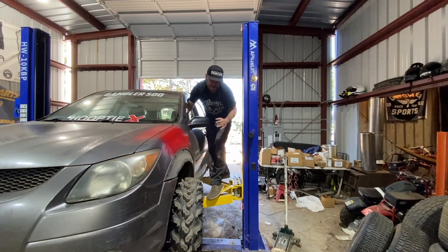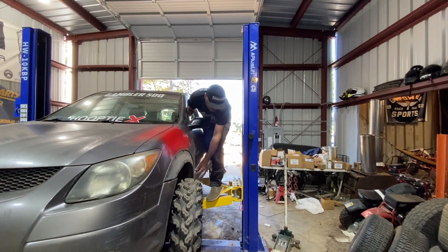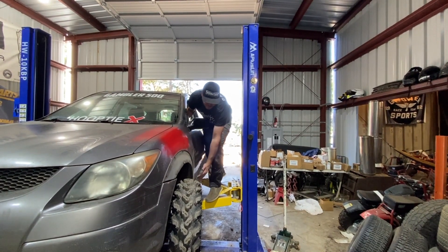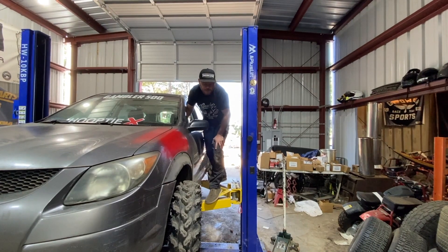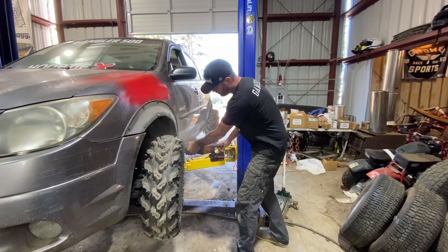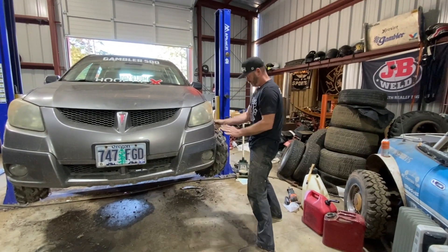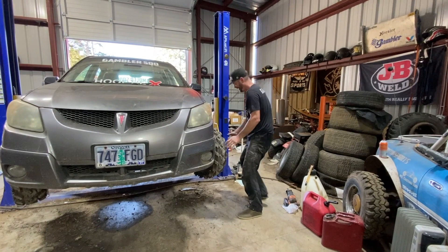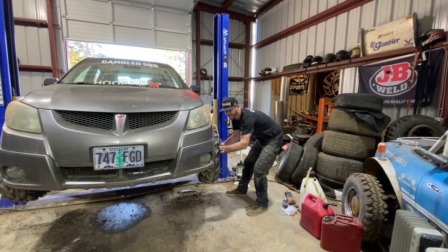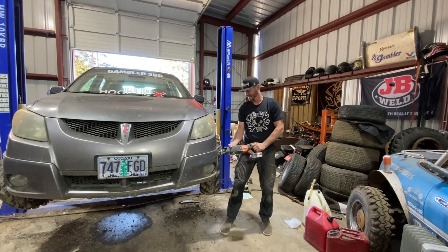The next thing is to make sure we can clear and actually turn this thing. You can see the back of this tire is rubbing the fender, so we're going to start trimming the inner side of the fender — hopefully not getting into the pinch weld — so we can clear it. Safety note: I'm not going to wear ear protection or eye protection, and I don't care if the saw blade is still moving when it comes towards my body.